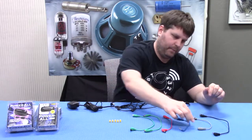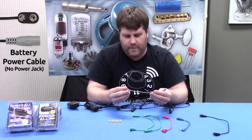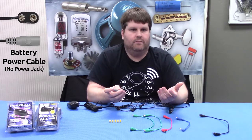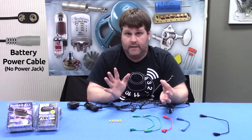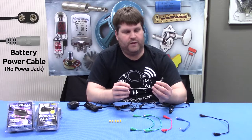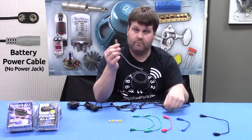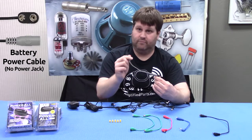Next on the list, this cable is for pedals that you may have on your pedal board that you want to power off of the Powerall but don't actually have a DC jack. This happens all the time — I have an old Fuzz Face and that Fuzz Face does not have a power jack. What this does is it hooks up to your nine-volt battery clip and then plugs right in, so you can power your old Fuzz Face with the Powerall.